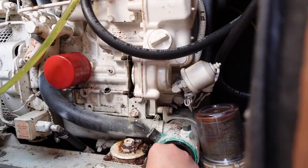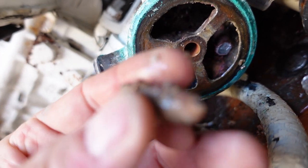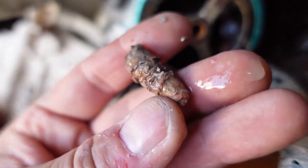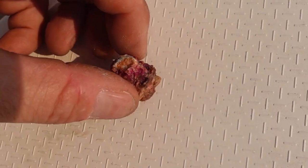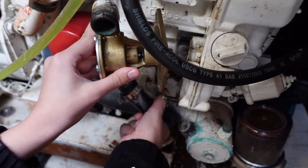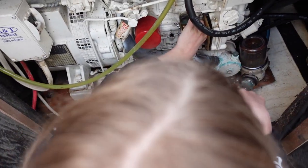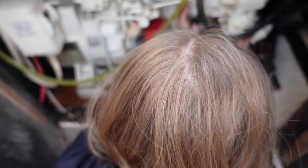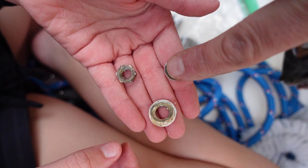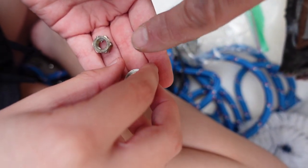The inside of the heat exchanger had its own coral reef growing — if you have any way to prevent this from happening please let us know in the comments. Ella did a great job learning how to install the new pump. Flat washer goes on first, then the split washer, then the nut.